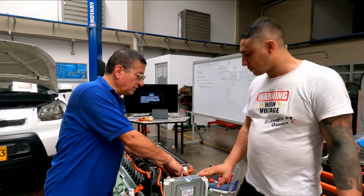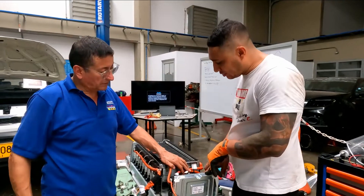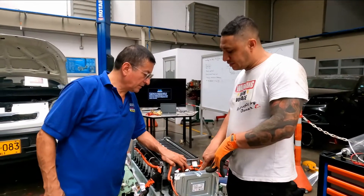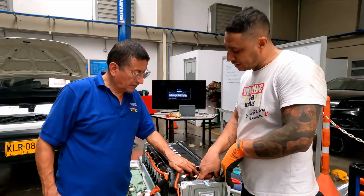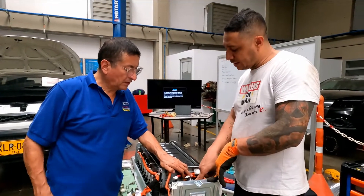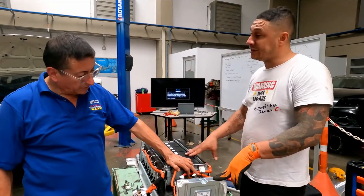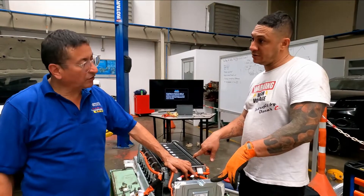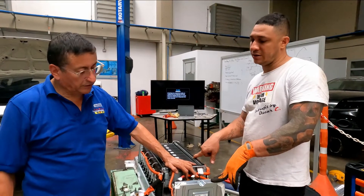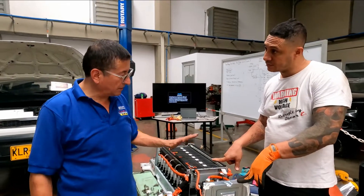The high tension enters here and this is the low tension output going into the inverter. This is the minus and plus — battery input. This is a battery for a hybrid system, not for a fully electric vehicle.